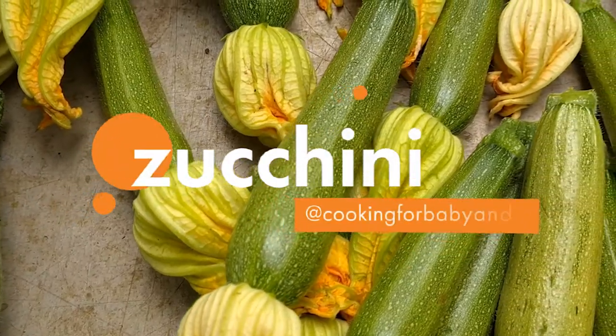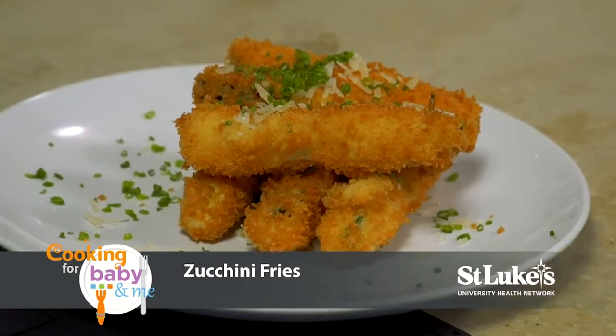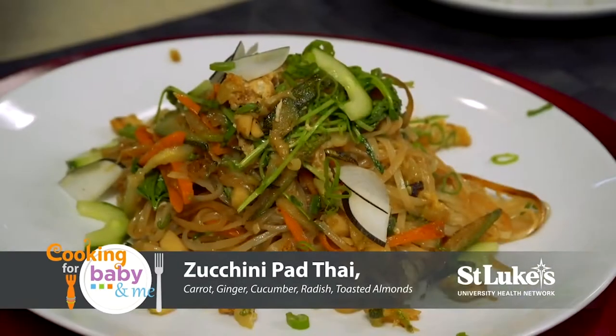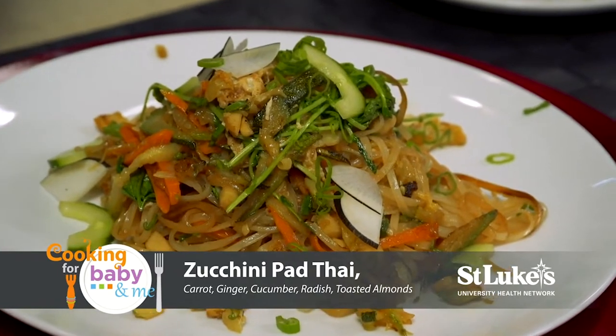Welcome to Cooking for Baby and Me. Today's featured ingredient are zucchinis, and we'll be making zucchini fries and zucchini pad thai with carrots, ginger, cucumbers, radish, and toasted almonds.